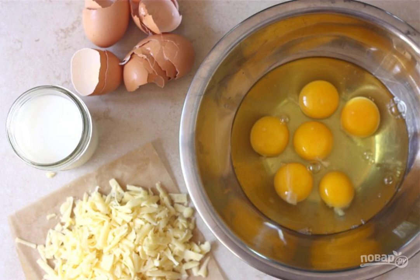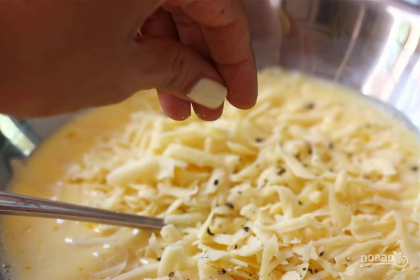Break the eggs into a bowl. Grate the cheese on a coarse grater. Mix eggs with milk and cheese. Add salt and ground black pepper. Mix.